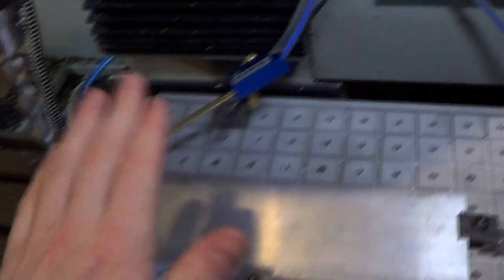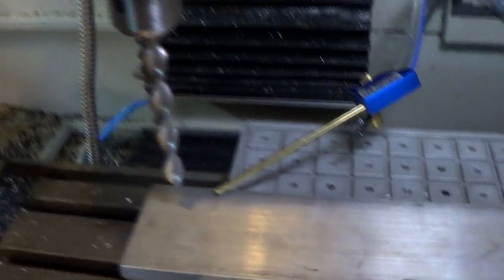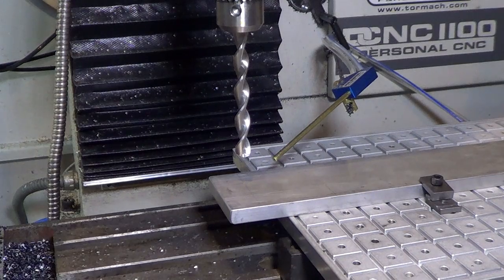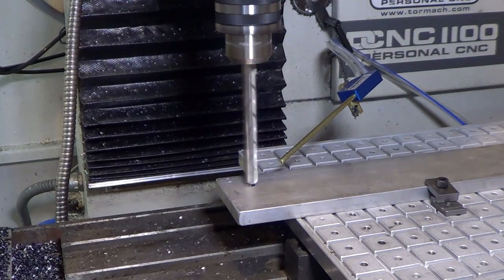I've got my half-inch piece of aluminum here. I've got a couple marks for my holes and we're just gonna run it down. I'm just gonna turn the air on and put the spindle on and we'll do this hole. Helps if I've plugged the Fog Buster into the air. That's better. I realize I need to turn on the fixture plate, and I was saying I hope my clamps hold.